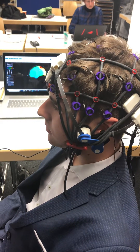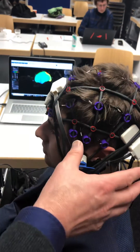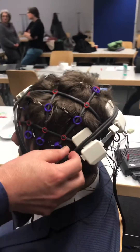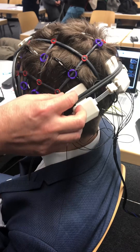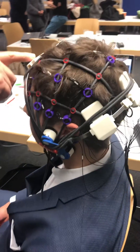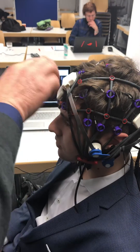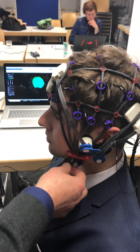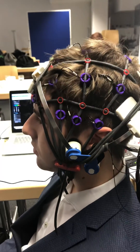Here we have the Neural Gamma attached to a free cap system. It is attached with rubber strings — with additional rubber strings — so it really holds in place. Here is the frontal stim site. You can see it's attached with one of the rubber strings, and there's an additional place where the rubber string is fixed.